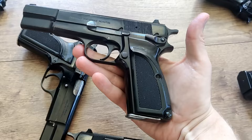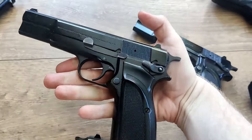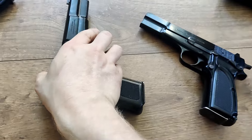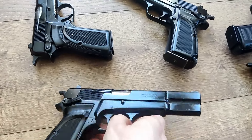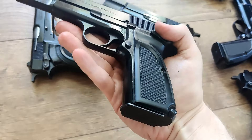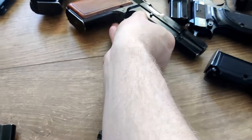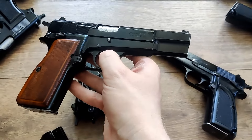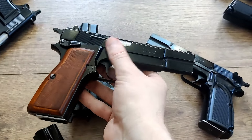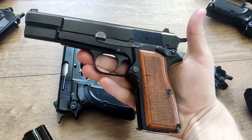These are in super nice shape and have that typical single-action, beautiful Hi-Power trigger on them, with 13-round magazines. Some of these I would say are close to excellent condition; others are somewhere around a lower very good range — kind of like that one I showed you. I'd still grade that as a low very good, but really very good to excellent on everything in here.